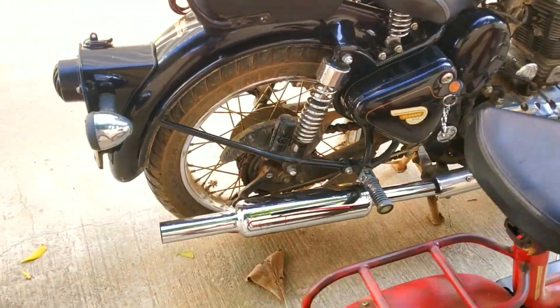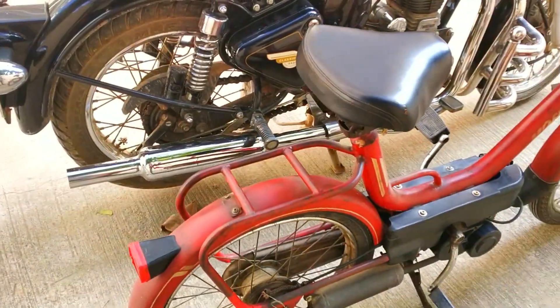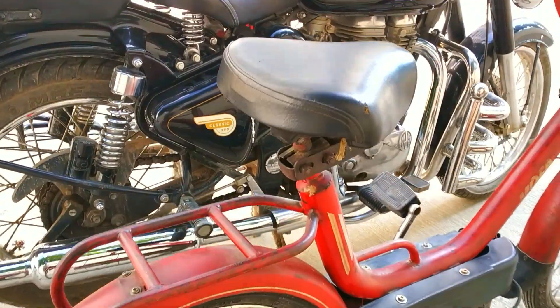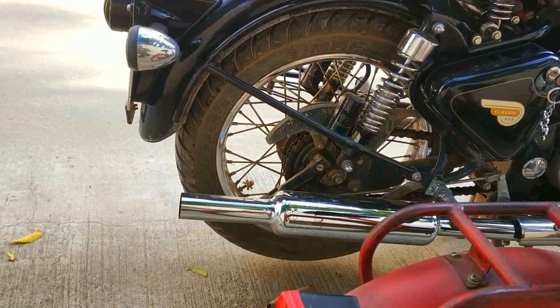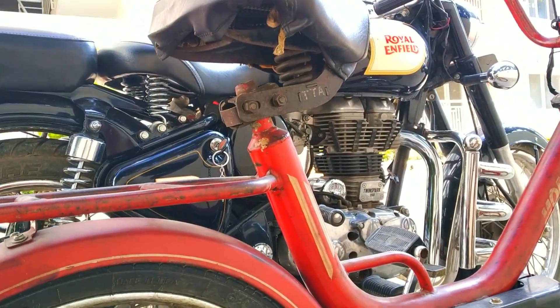The similarities between the MOFA and the Royal Enfield Classic — the only similarity I observed is the exhaust. The MOFA has the same exhaust style, and also the seat spring under the seat.